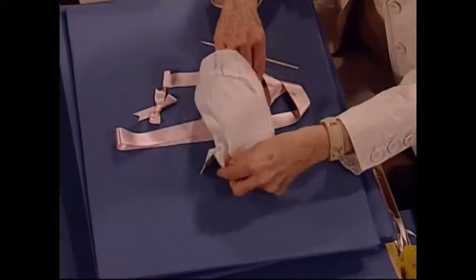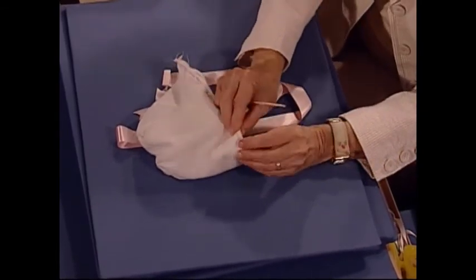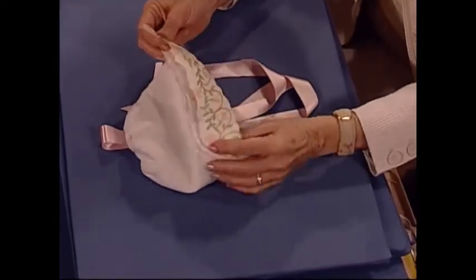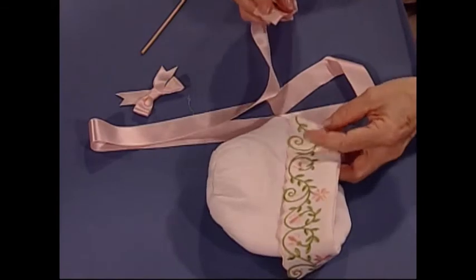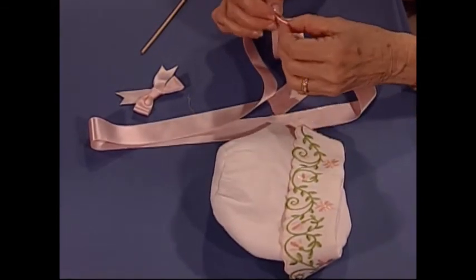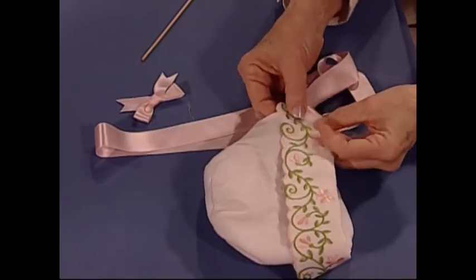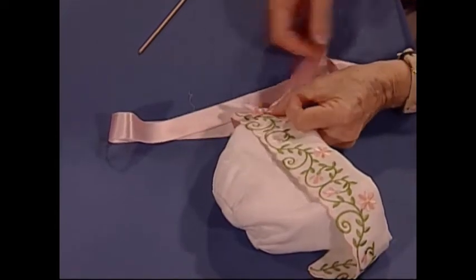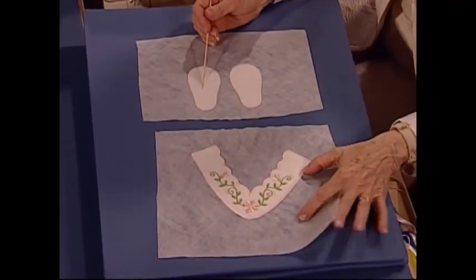The brim is attached along the front edge — just straight stitch, zigzag, or serge together the right side of the brim to the wrong side of the bonnet, then turn it to the right side. Once you've done that, use about a half yard of ribbon, fold the edge under half an inch, then half an inch again, pin it, and stitch by hand across both sides. If you want to get really fancy, you can tie a little bow and add it to the edge of the bonnet.